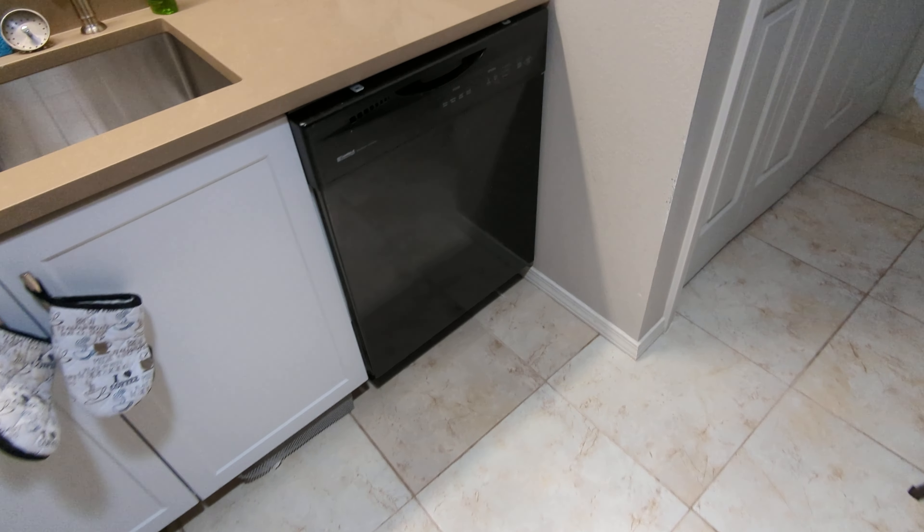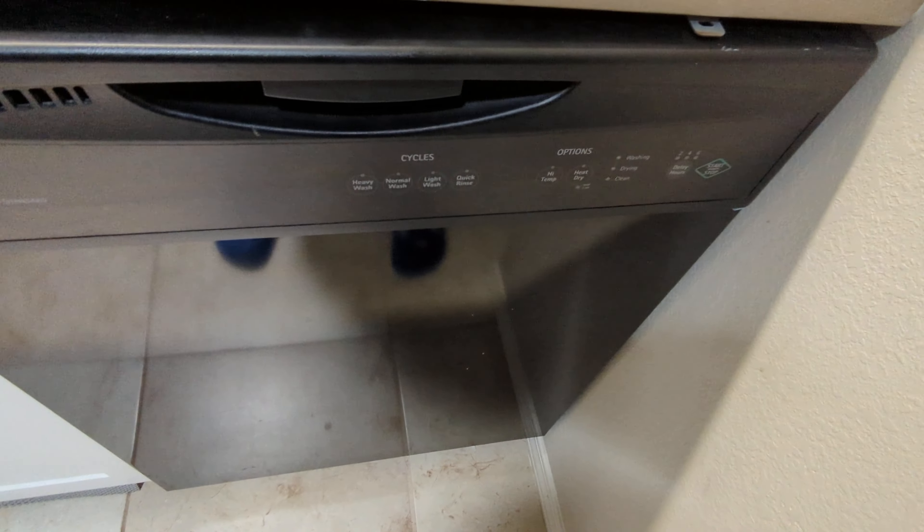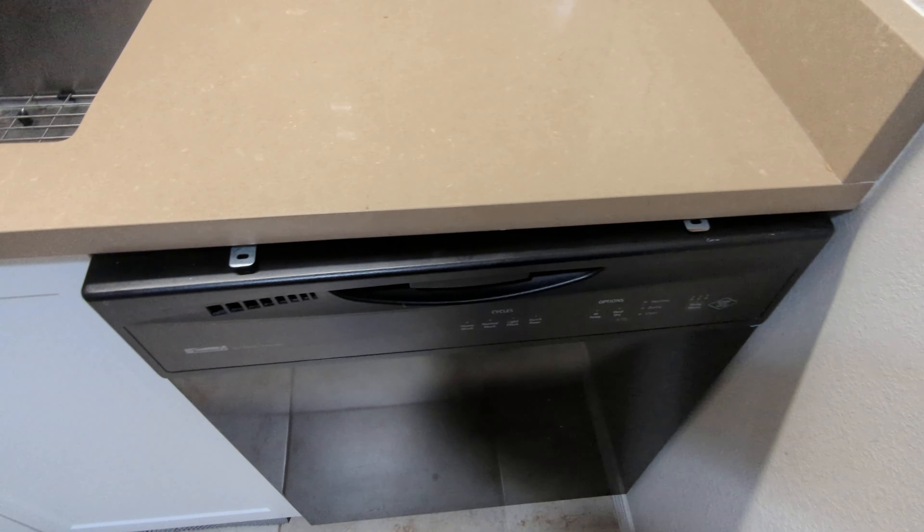Review of the dishwasher in our Airbnb. This is a Kenmore Quiet Guard Standard. I'm sure it's a Frigidaire model — I know Frigidaire made these for Kenmore.